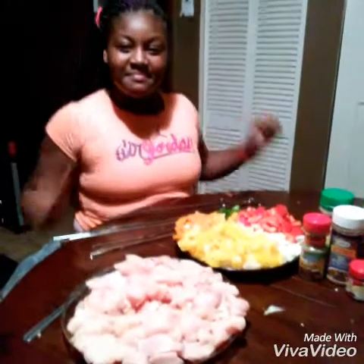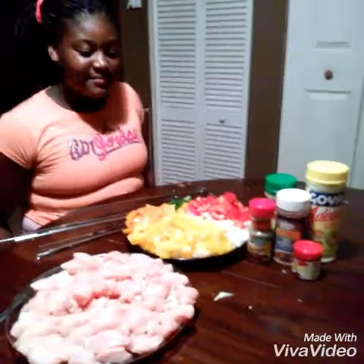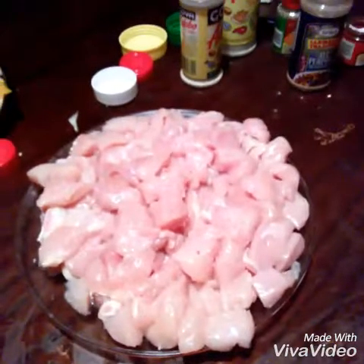Okay you guys, you heard that. We already cut our chicken and we cut our vegetables. We're going to season it and make the kabobs. Let's get it started. I need all my helpers — come on you guys. Okay you guys, start seasoning your chicken.